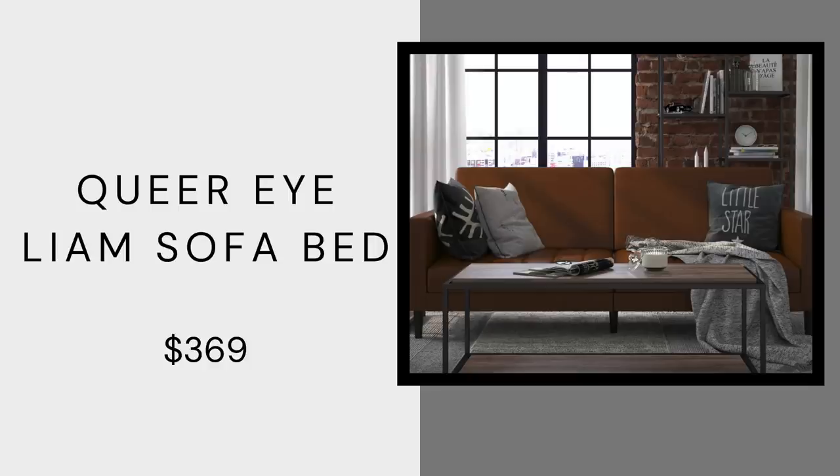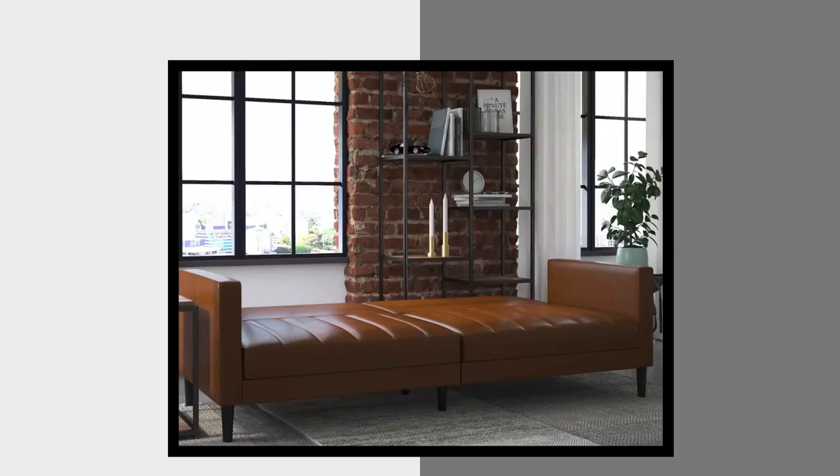The Queer Eye collection also has sofa beds — this is the Liam sofa bed at $369. It comes in this camel color and also emerald green. It's amazing for mid-century modern or if you want a man cave with that camel color that's really in right now. Because of the pandemic, a lot of rooms are getting more use, so sometimes you need a sofa but also somewhere to house guests. This folds down really nicely, it's very sleek, and it doesn't inherently look like a sofa bed — it has the track arms that we all love.